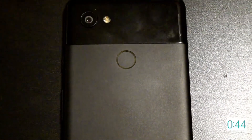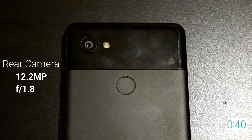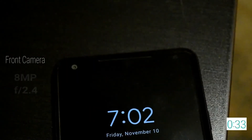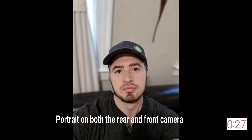The Google Pixel 2 XL comes with a single 12.2 megapixel rear camera with an f1.8 aperture. It includes both optical and electronic image stabilization and has autofocus with laser and dual pixel phase detection. The front facing camera has 8 megapixels and an f2.4 aperture, and it even does portrait mode on a single lens.